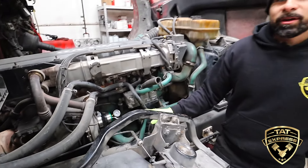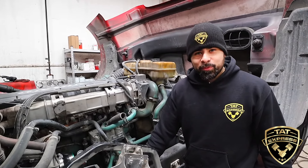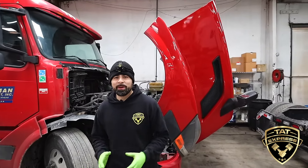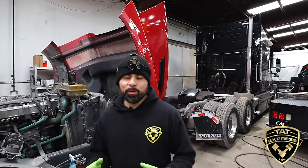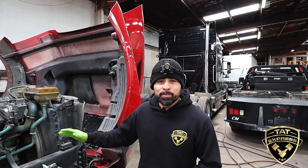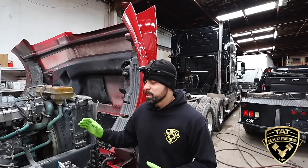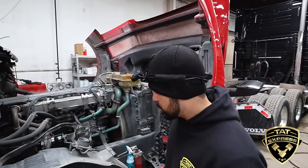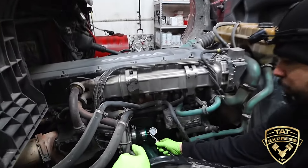Once we got this on there, we're gonna be using regulated shop air to hook up and test for boost leaks. Most shops are gonna have anywhere from 140 to 150 PSI or even more sometimes — that's gonna be way too much air for this particular system. Under full load, these trucks are usually gonna be anywhere from 35 to 40 PSI of boost, so 20 PSI is gonna be enough. I have regulated air and I'm gonna go ahead and hook it up to the tool.